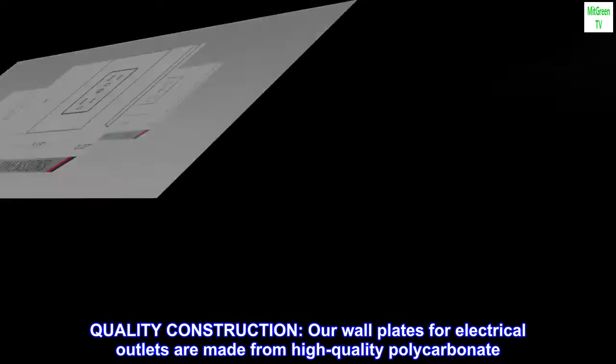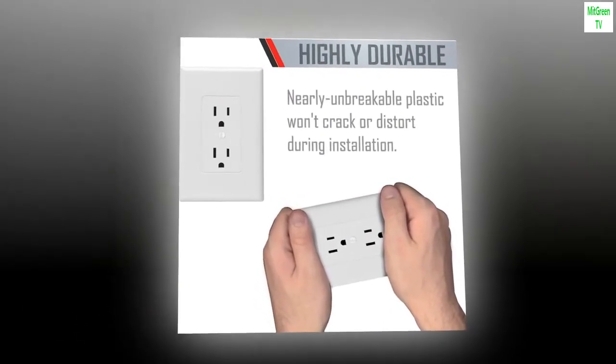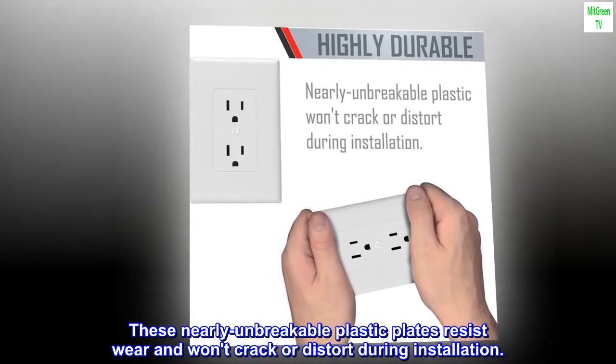Quality Construction: Our wall plates for electrical outlets are made from high-quality polycarbonate. These nearly unbreakable plastic plates resist wear and won't crack or distort during installation.